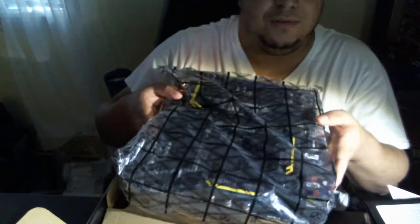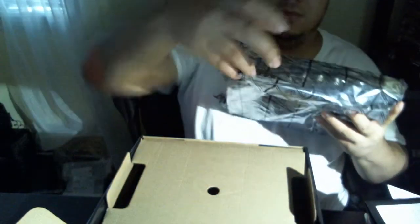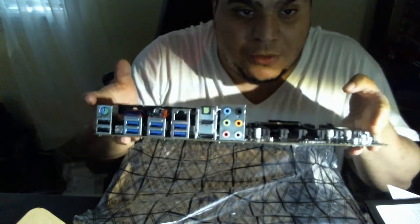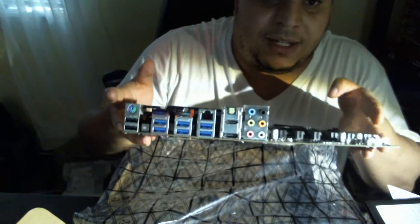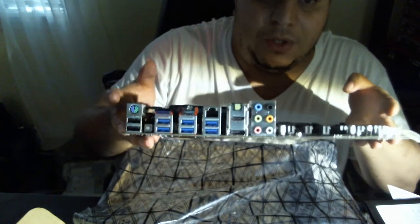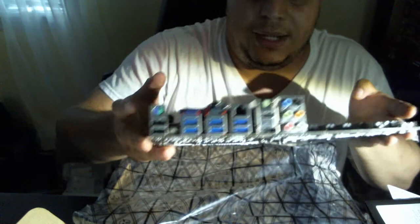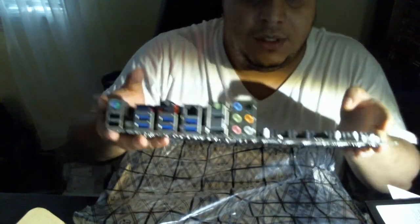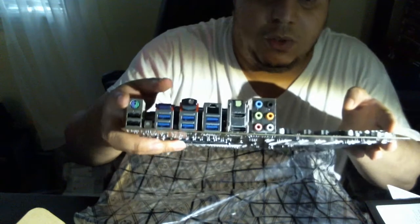Finally, the motherboard itself — let's take it out very slowly. On the I/O panel you've got USB 3.0, Bluetooth, Wi-Fi, a Thunderbolt port, and 7.1 onboard sound. You've also got a PS/2 keyboard port.